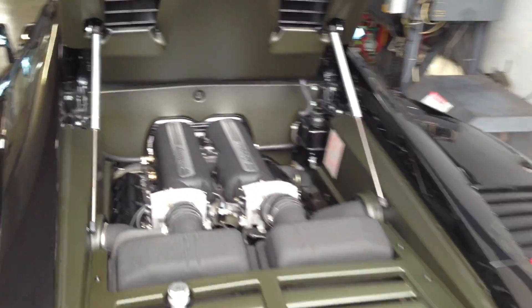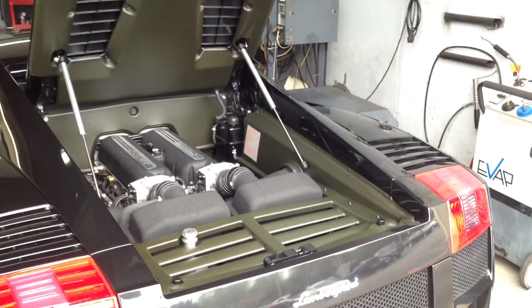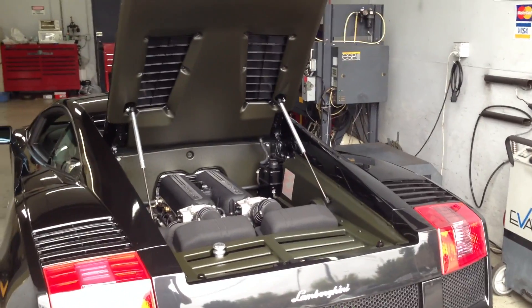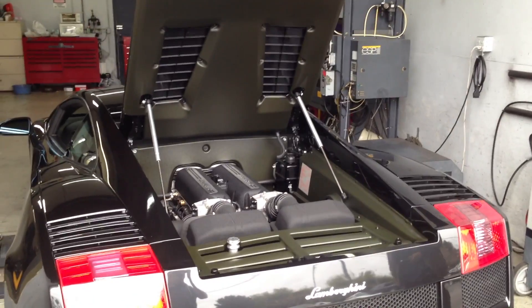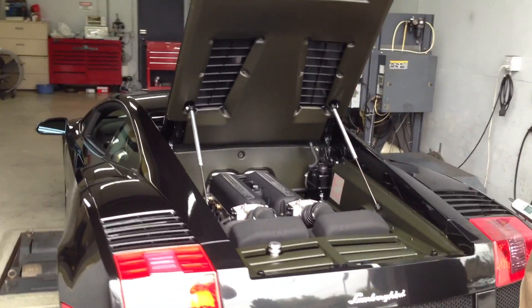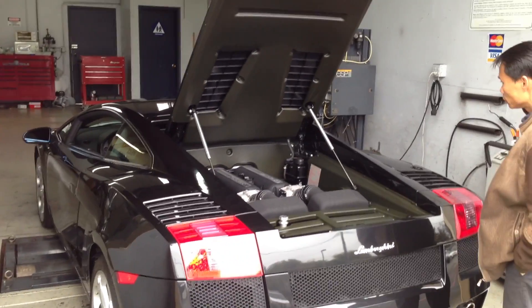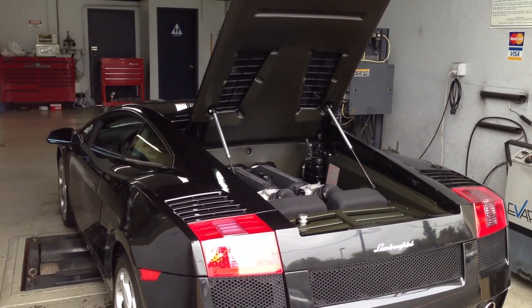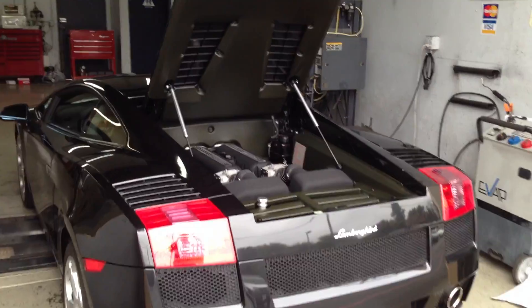Basically, the wideband sensor controller is providing the 0 to 1 volt narrowband signal back into the ECU — it's simulating that signal. And this Smog Check is definitely a good way to really verify that the engine is running at perfect combustion.